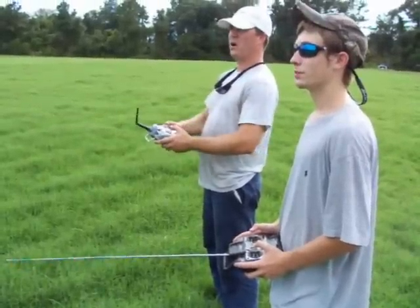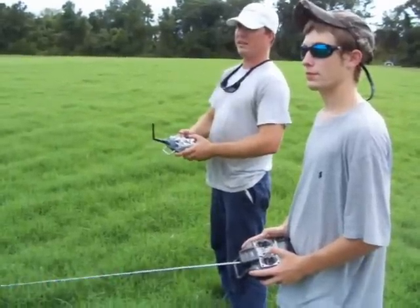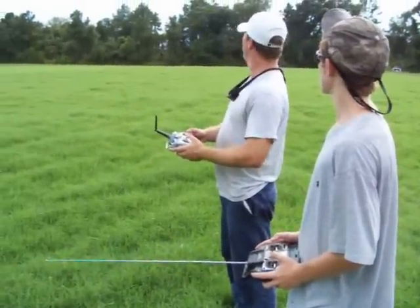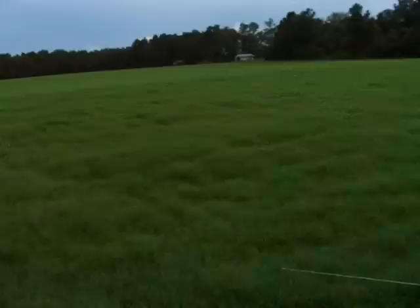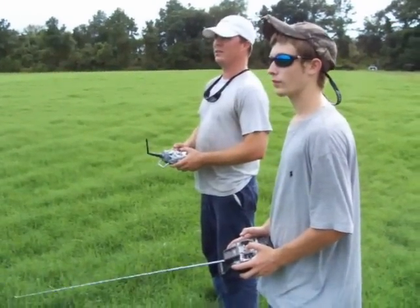I've got a wireless buddy box here — something new I wanted to try. A friend of mine, Dylan, I'm teaching him how to fly. It's a wireless buddy system with two onboard receivers. You don't have to have the same radios — you can fly a Spectrum and an Airtronics, 72 and 2.4. All I've got to do is flip a switch to whichever position I desire, and it'll give full command to Dylan.